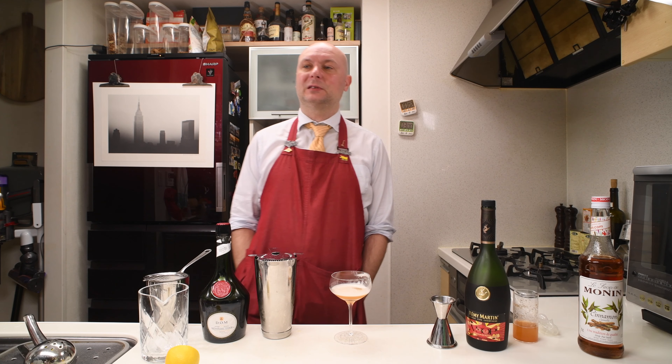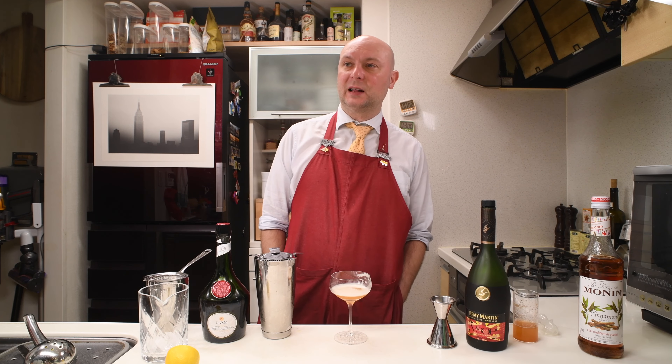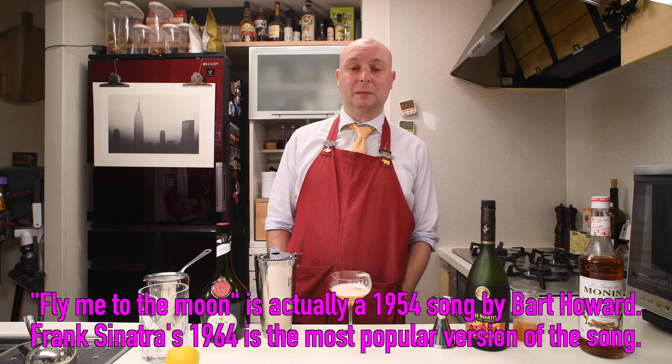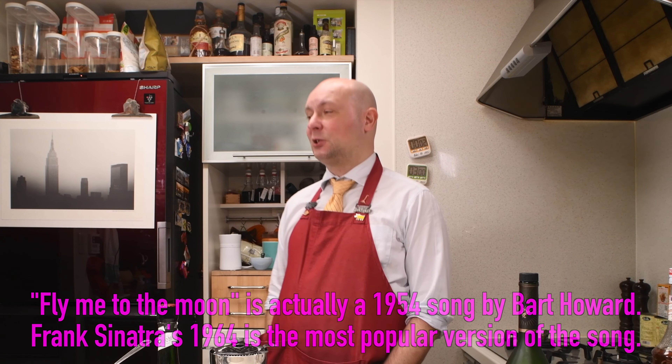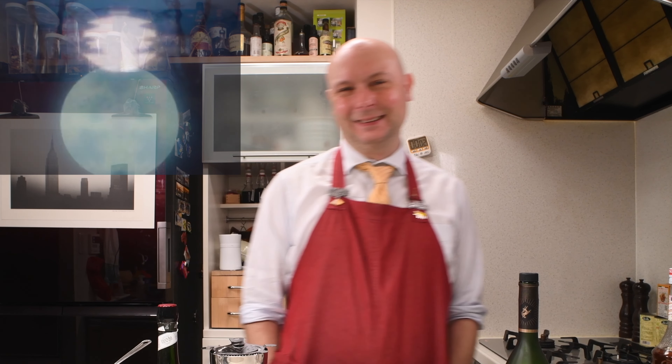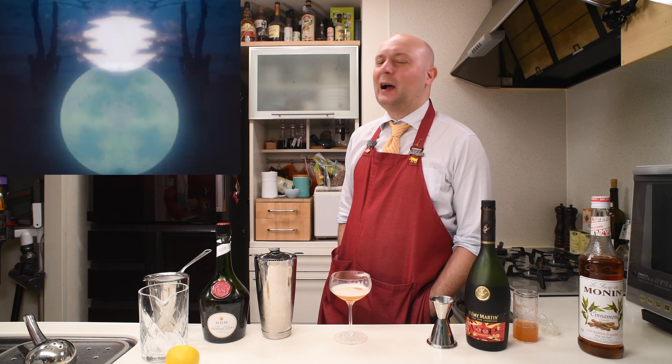Let's talk about Frank Sinatra — another song of his, 'Fly Me to the Moon.' I love it. Such a beautiful song. Of course I got to know it from Evangelion, because I'm such a nerd — an otaku, or I used to be.